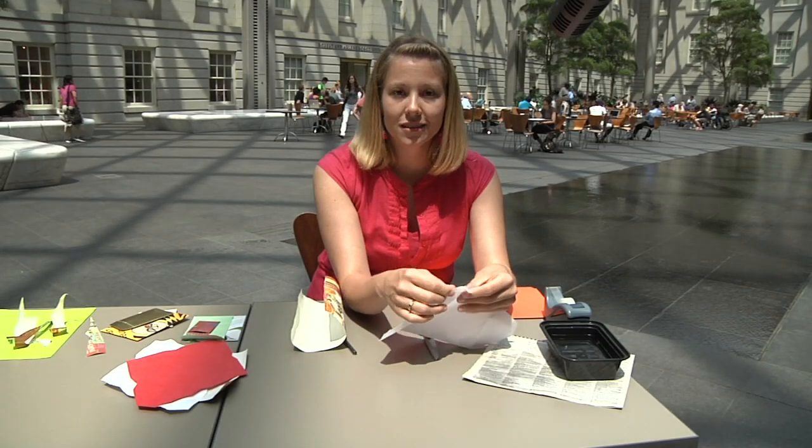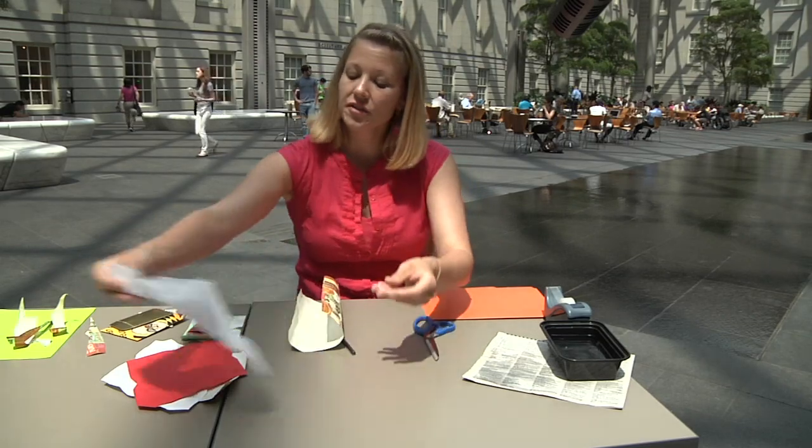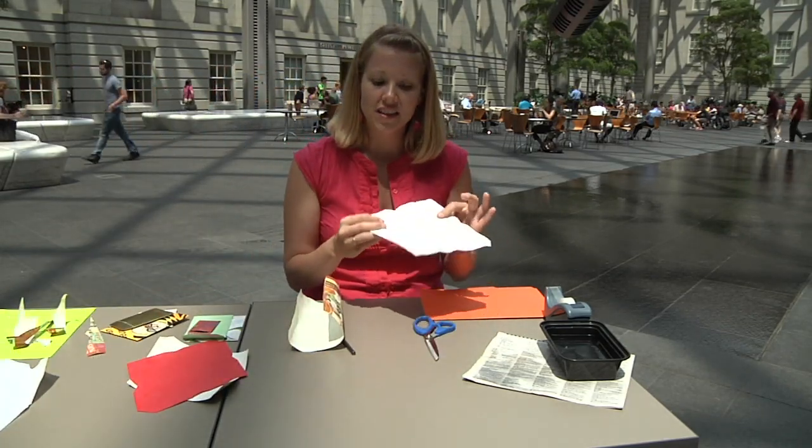I recommend then leaving it sit out for maybe an hour or two so that it dries. Because right now, as you can see, there's a little tear in this one — it's pretty fragile when it's wet. I'm going to set that over here, as I already have a dried deconstructed envelope.